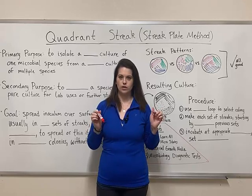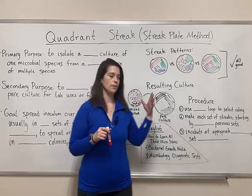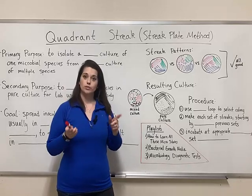Before we get started, make sure you find the URL in the description below where you can find a bunch of free study notes, including a picture of the finished board with all the notes filled in. And also remember to subscribe.